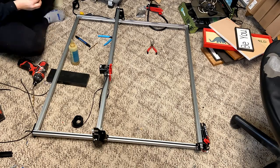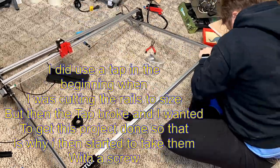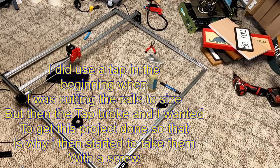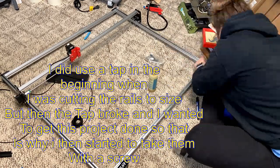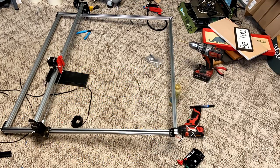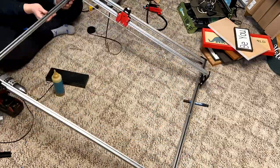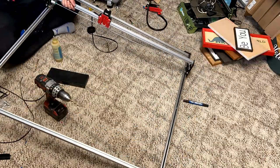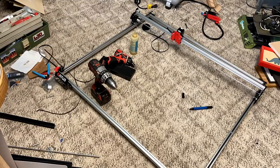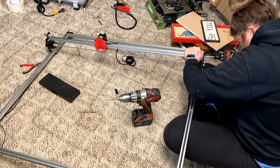Next I had to hand-tap each of the side parts. I drilled it out a little bit and then slowly drove in a screw to tap it, using some oil to make sure I did it slowly. I got it just enough to screw in a short screw to make sure the actual laser was pretty stable. It was a hard time to figure out but I eventually got it.